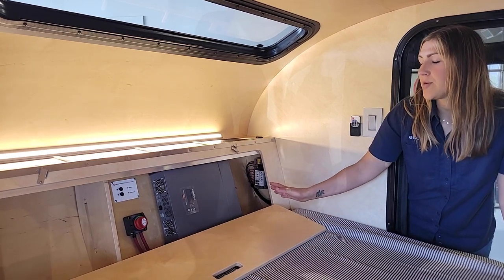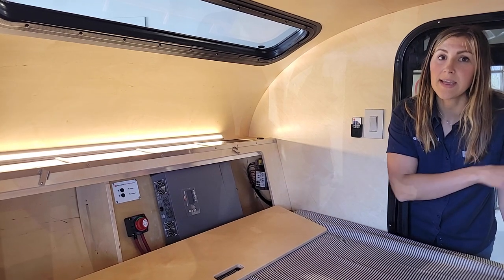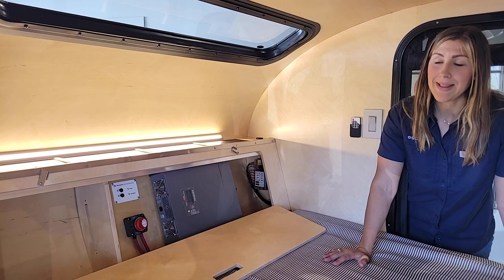With this upgrade you get 110 power in the cabin as well as in the galley, and that allows you to plug in using three-prong appliances.